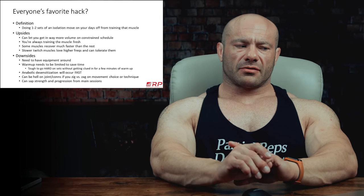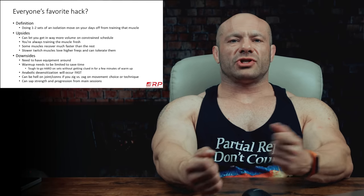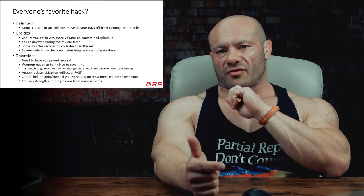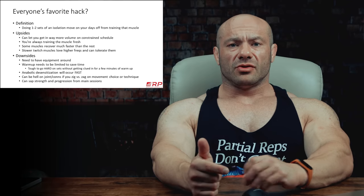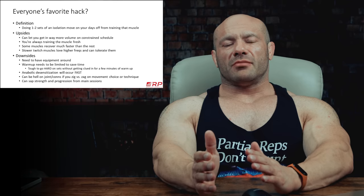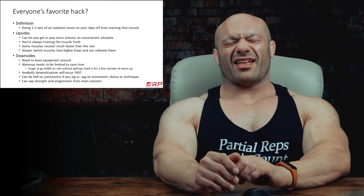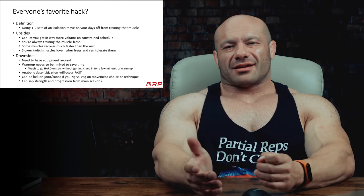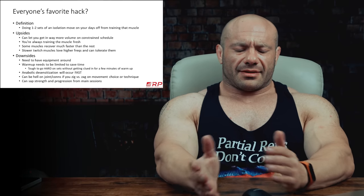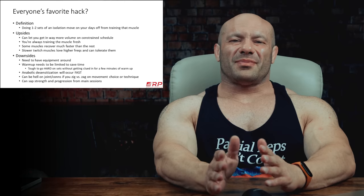There are downsides, however. First, you need to have equipment around. If you're working in an office, feeder workouts are sort of out. You can do them with bodyweight, but that really limits things.